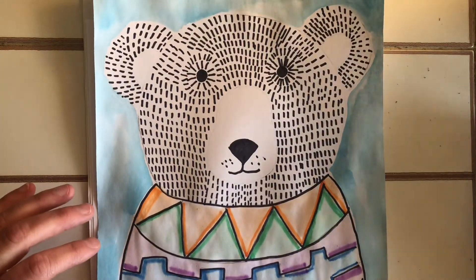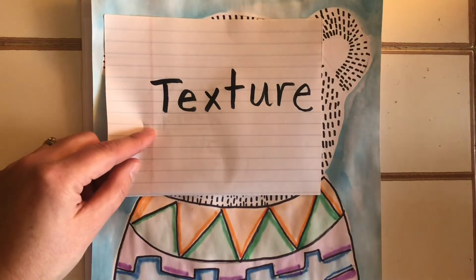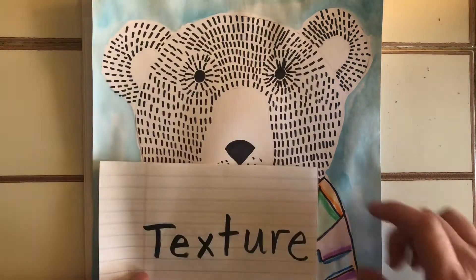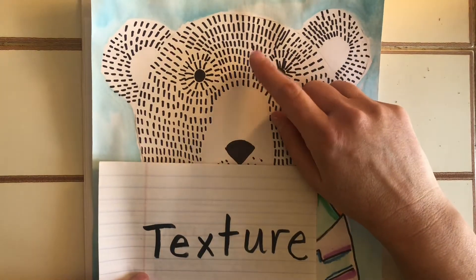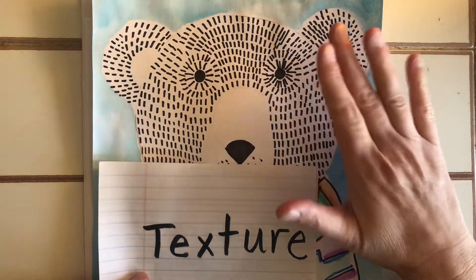This project is all about texture — creating the texture of fur on our bear. It turns out that to create texture we can use line, and when we repeat line we get texture.